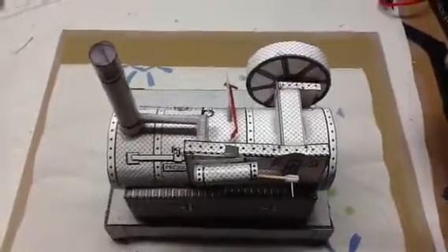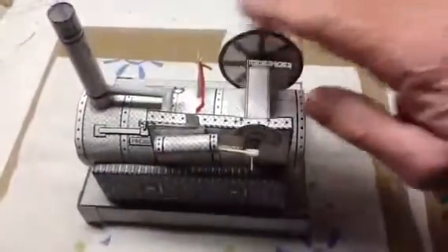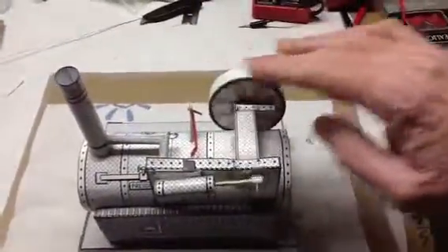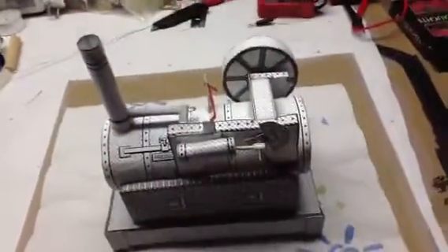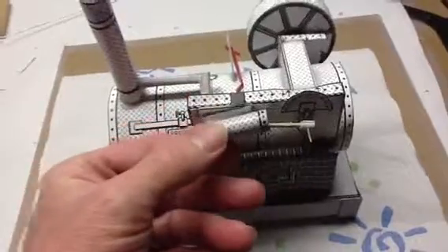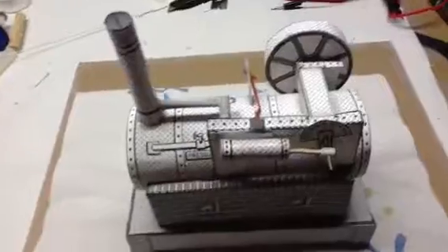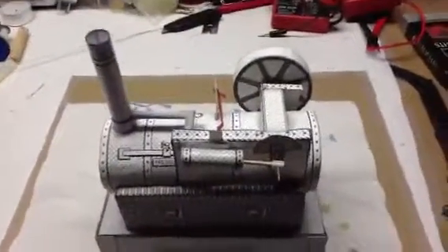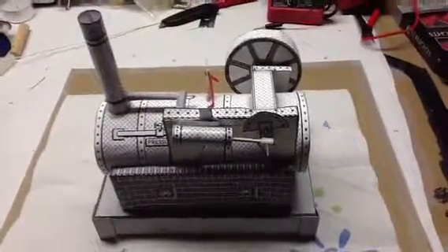If I turn it with my hands, you can see that the piston and flywheel are working together. I can't get any oscillation right now in the valve plate area — this needs to rock up and down, which will in turn cause the oscillation needed to make the flywheel turn. But I'm still not done trying. I need some graphite powder to make it work. Thank you for watching.